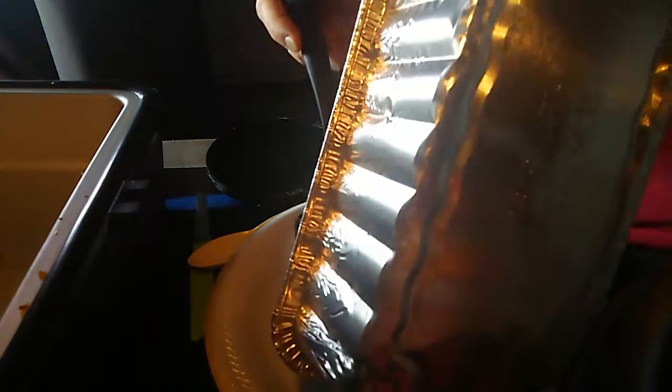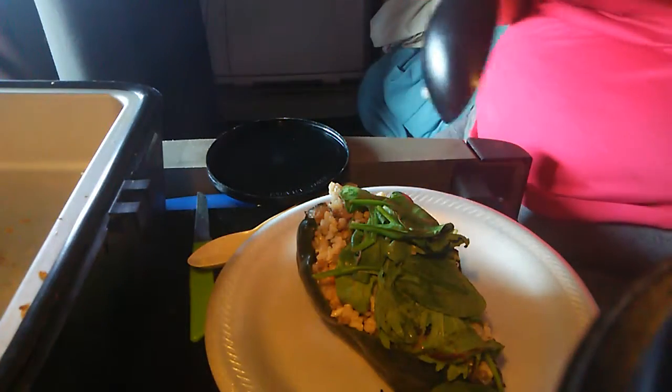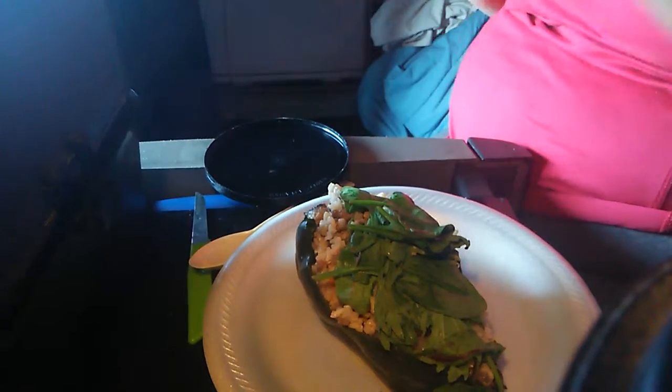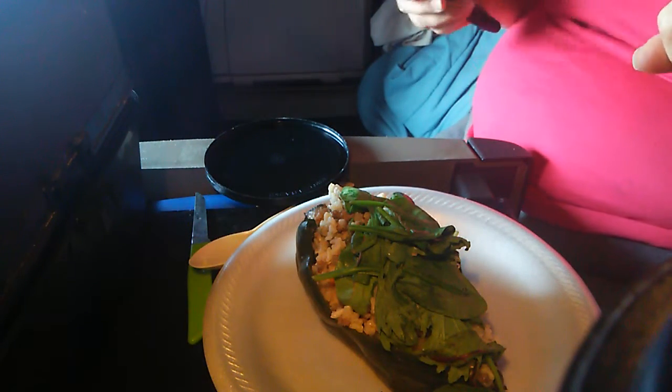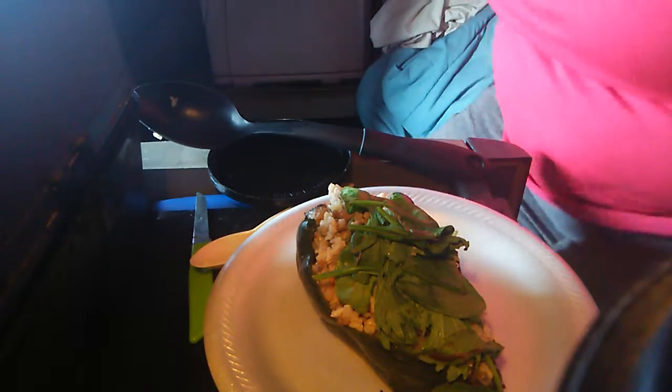Oh man, look at this — an overstuffed Poblano chile. Okay, oh man, I am dying to eat this. The brown rice I made with the hard-boiled eggs and the leftover bison taco meat I made last night.